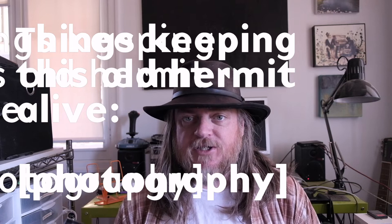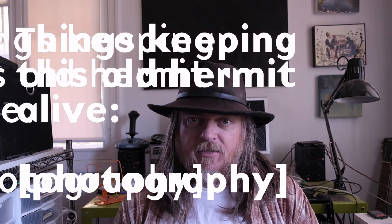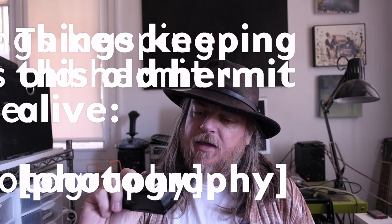Howdy, this is Jay Shell for iuchi and AODL. Welcome back to my channel of various things keeping this old hermit alive. This is a photography one. Today I'm talking about making a custom everyday carry camera that is a bit quirky and lo-fi, using the Fujifilm XM1 and the 7 Artisans 18mm 6.3 UFO lens.